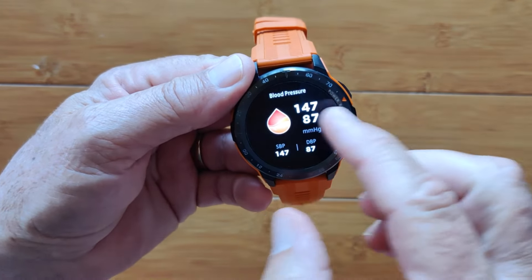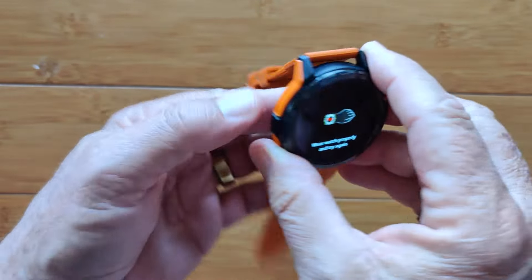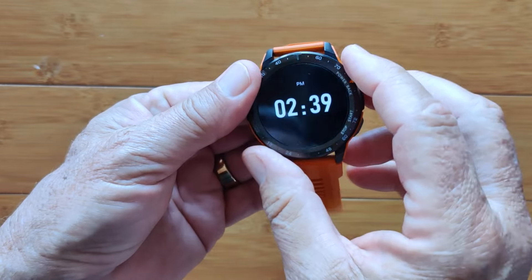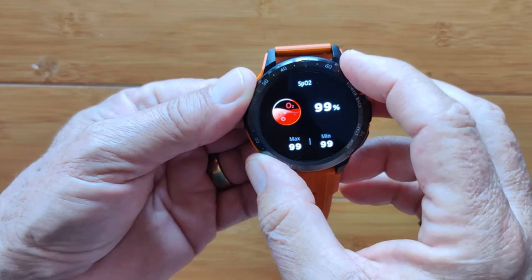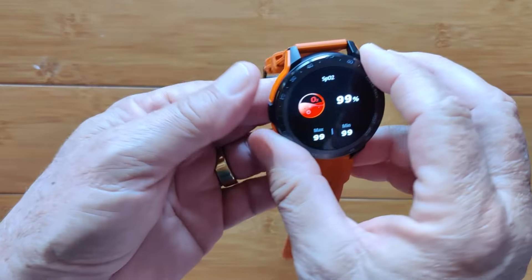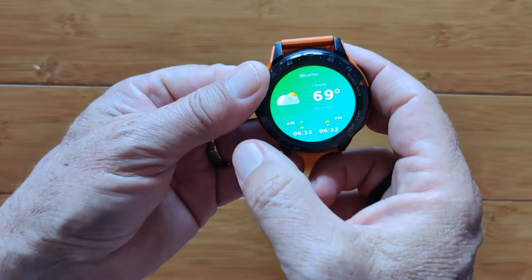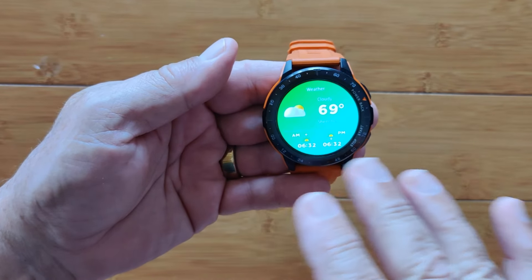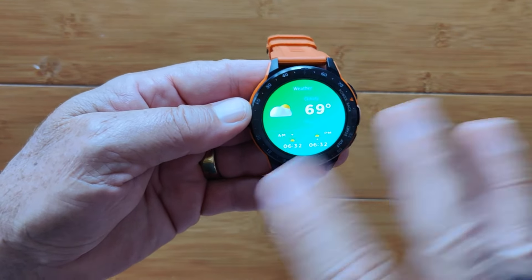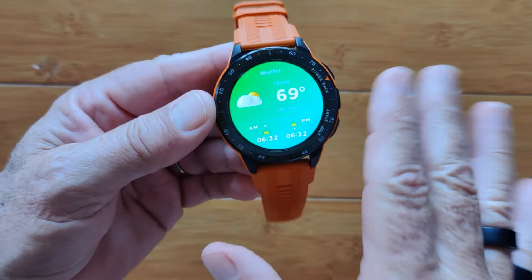There's blood pressure showing when you activate it, and blood oxygen — starting a reading on that one. It takes about a minute to give you a reading, and so far it's coming in at 99%. Given all these results, I'd definitely check them against a calibrated instrument for yourself when you pick this watch up, just to make sure they're matching. These are not medical grade by any means.